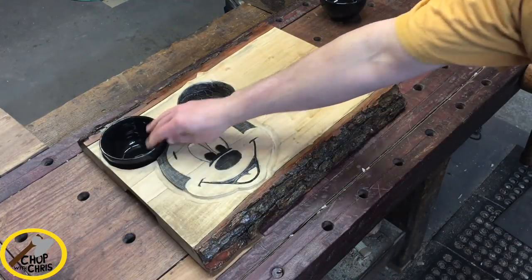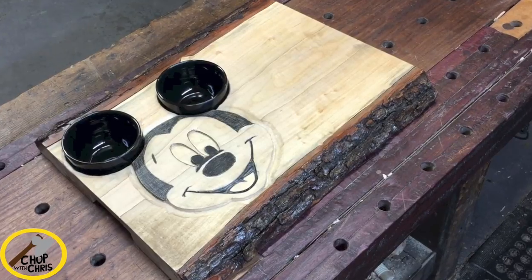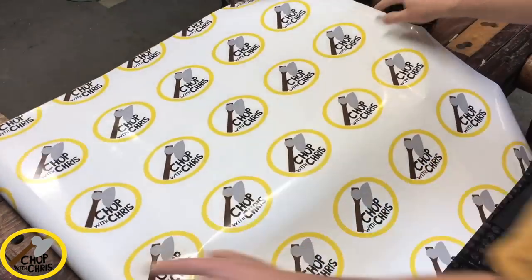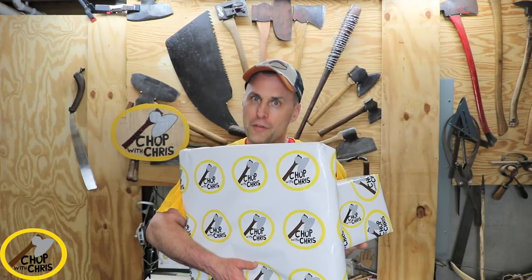The total time on this project was 6 hours. Of course I needed special Chop with Chris wrapping paper. I'm sorry this took so long — I hope it was worth the wait.